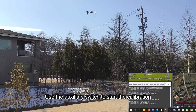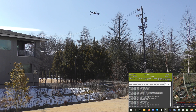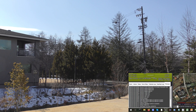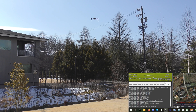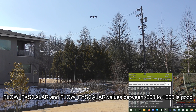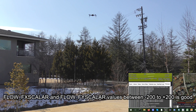Now I'm going to use channel 7 to start the calibration. We are going to waggle the vehicle in roll, collecting samples. Now we are going to do the same in pitch. Then we can check the messages tab. We can see that it has completed the calibration and the numbers look reasonable — they are between minus 200 and plus 200.